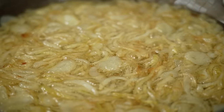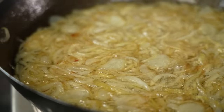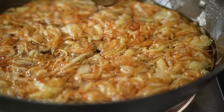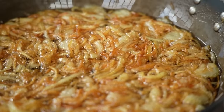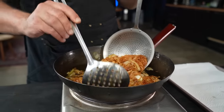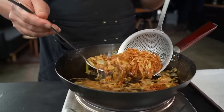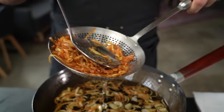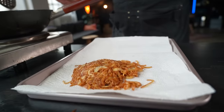Reduce the heat to low and continue frying until the onions achieve a light golden hue, roughly three to five minutes. Don't let them turn deep golden as they'll darken further after being removed from the oil. Now kill the heat. Using a spider strainer, scoop as many onions as possible, lifting them out of the oil. Gently press out using a slotted spoon. It's okay if the onions clump slightly. Transfer them to a tray lined with paper towels.